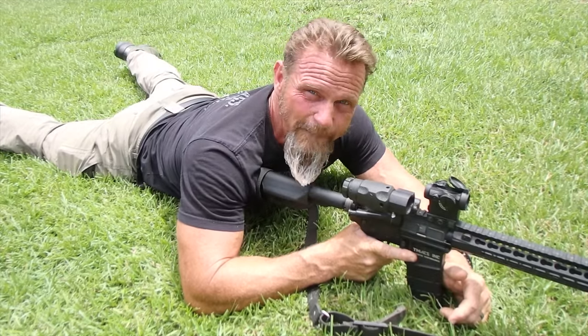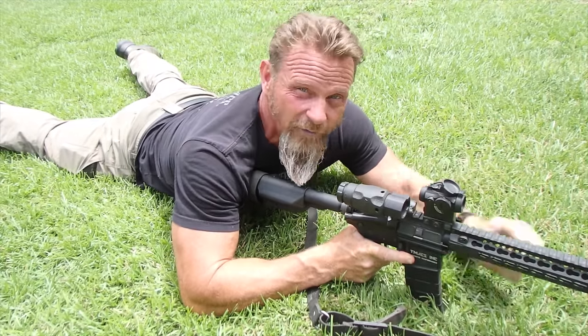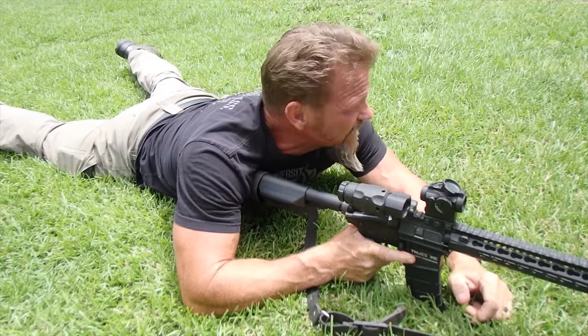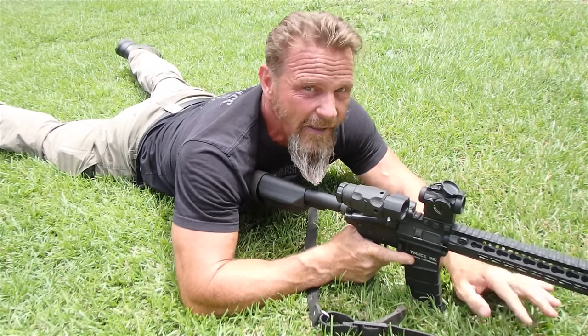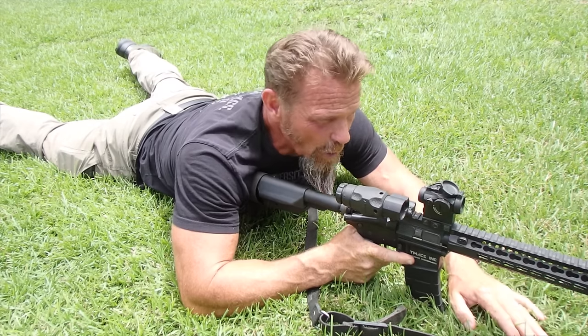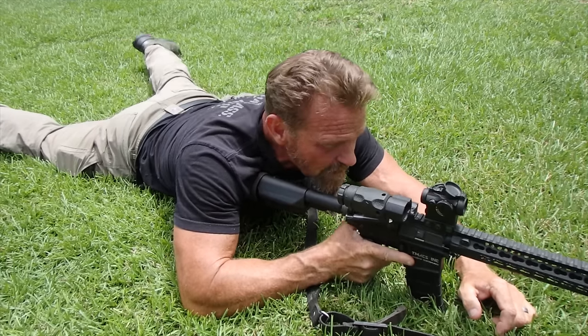We want to make sure we're looking directly to the center of the aperture to mitigate any parallax — that bending of light through a lens. Your optics manufacturer may say their optic is parallax-free, but a lot of physics don't stop applying just because of that claim. They all have parallax to some degree, so we have to make sure we're looking directly to the center of the aperture.